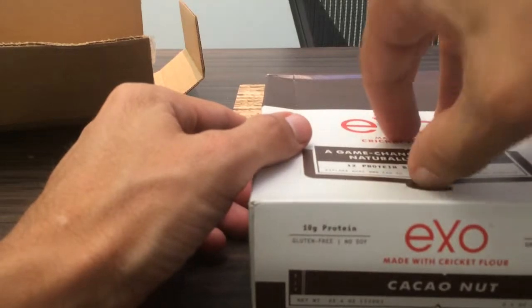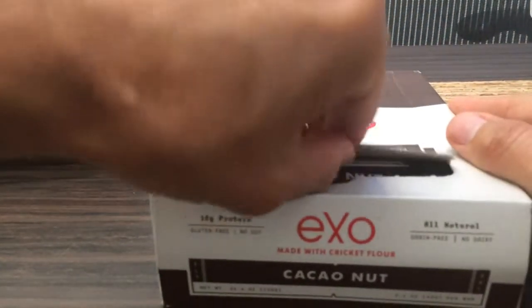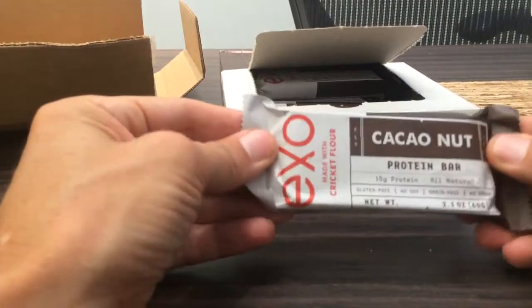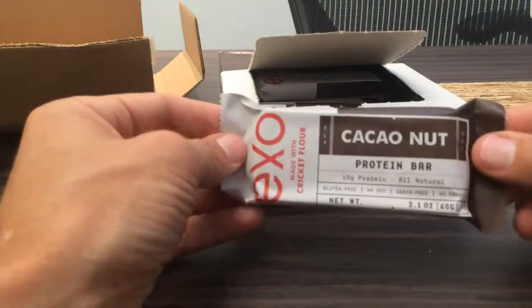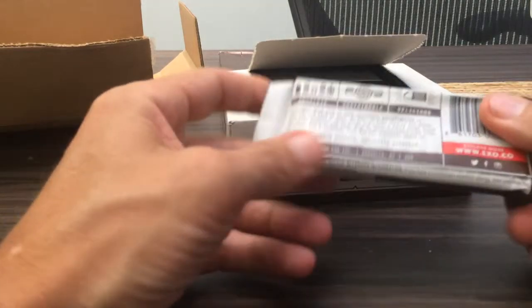All right, let's take a look and see how big each one of these is. Not too large. No soy. Gluten-free. No dairy either. Nice. I like it.